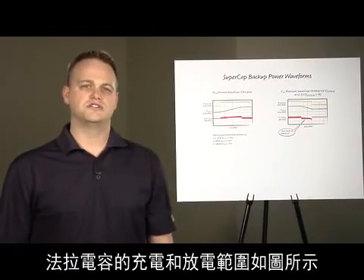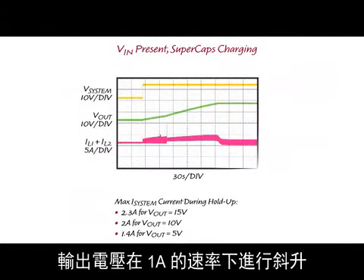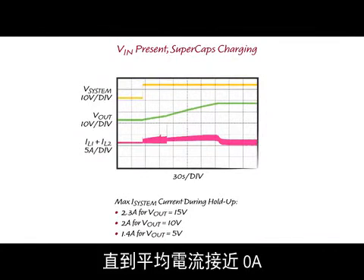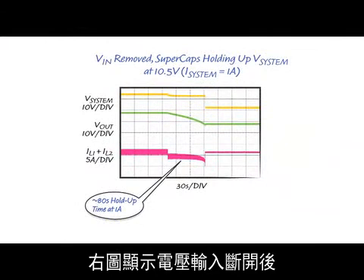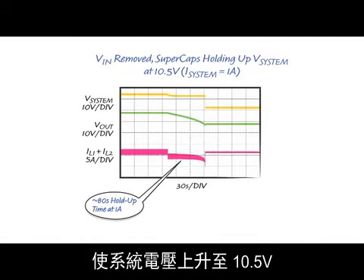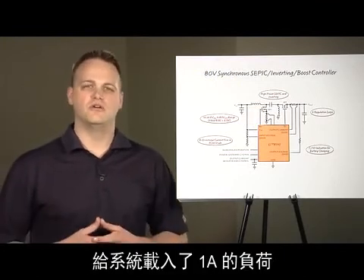The SuperCaps charging and discharging scope shots are shown here. The figure on the left shows the system voltage stepping up to 12 volts. The output voltage ramps up at a rate of 1 amp. The total inductor current ramps up and settles to an average current of about 0 amps when the SuperCaps are settled to 15 volts. On the figure to the right, the input supply is removed and the SuperCaps deliver current back to the system and hold it up to 10.5 volts. In this example, the SuperCaps hold up the system for about 80 seconds with a 1 amp load on the system.